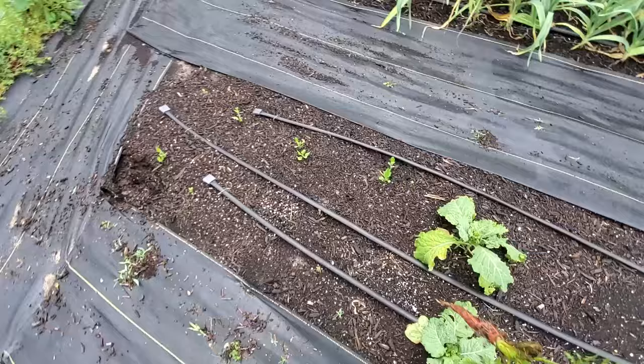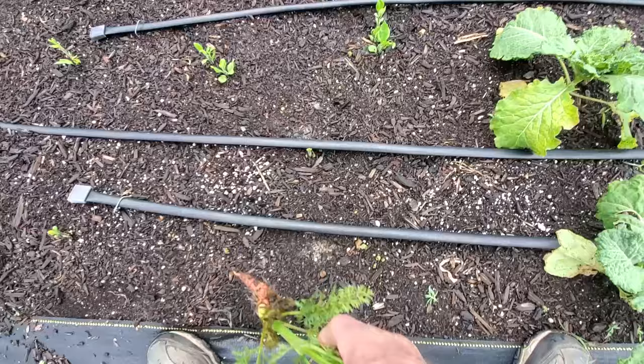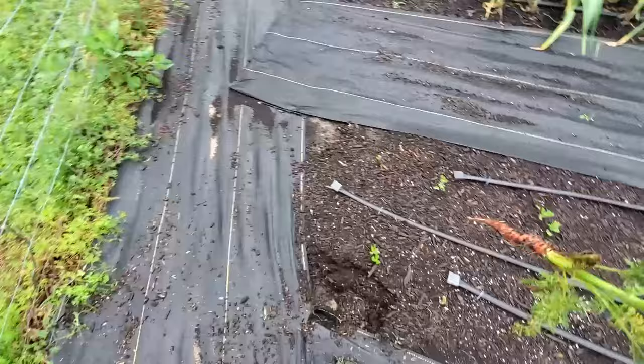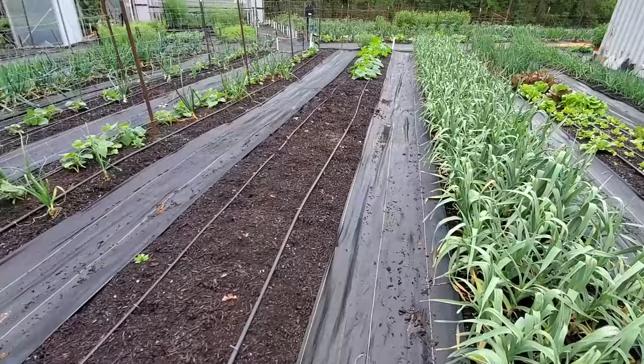Down here this is a new one for this year - these are sun chokes. You can see they're starting to sprout up - there's one there, one there, one there. It looks like every one of our sun chokes that we planted here have done good and they should be well on their way.